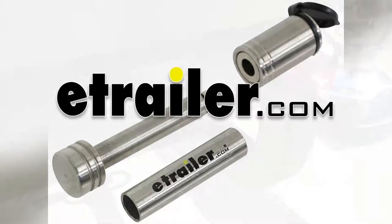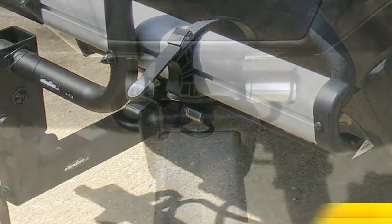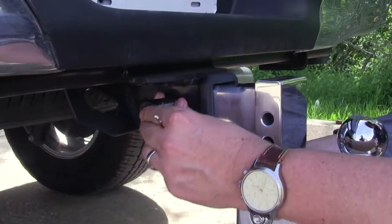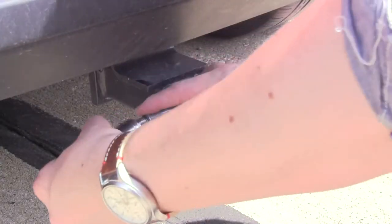Today we're going to be taking a look at the Curt Hitch Lock for inch and a quarter and two inch hitches, part number C23517. This Curt receiver lock is pretty unique in that it keeps your accessories such as your bike racks, your cargo carriers, and your bow mounts secure in both your two inch hitches or inch and a quarter hitches, meaning you can use this for multiple style vehicles.